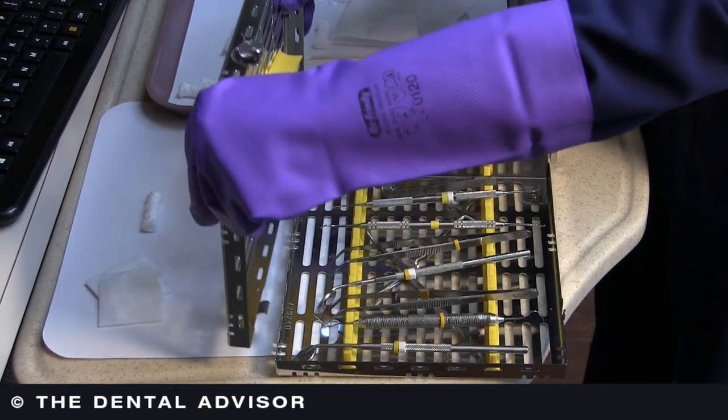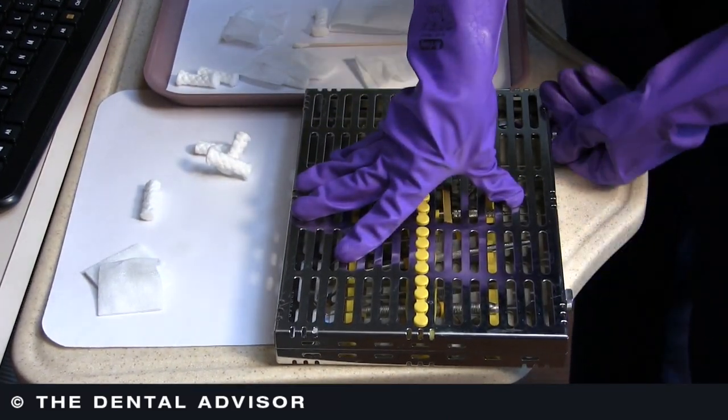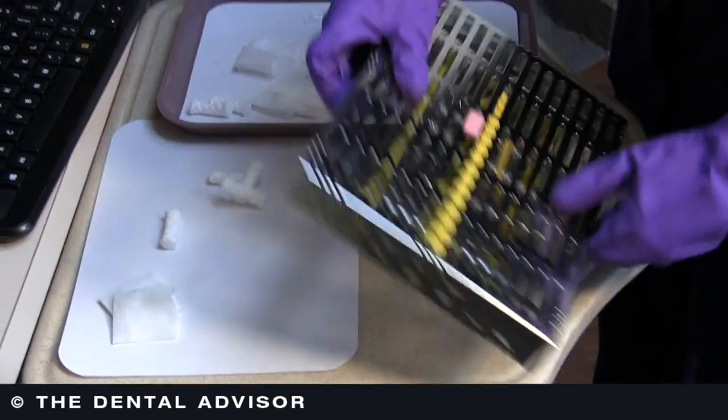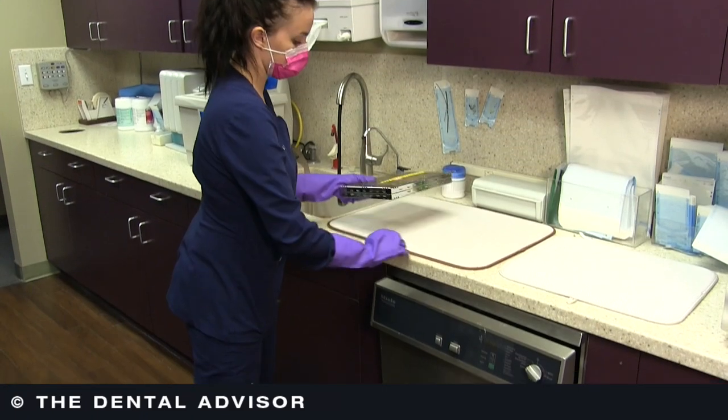There are many available — tubs that close and are leak-proof, other closed containers, and you can also use perforated closed cassettes. They reduce the risk of sharps injuries and can be used throughout the reprocessing period, which means substantially less handling of contaminated instruments. It also saves time, so it's a really good option.